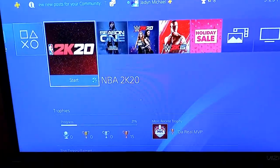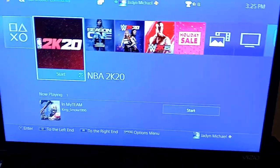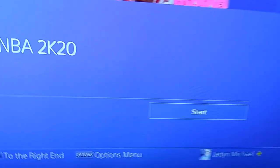But the first thing you need to do is pair your remote control — your PS4 controller — to your cellular device. So let's do that.